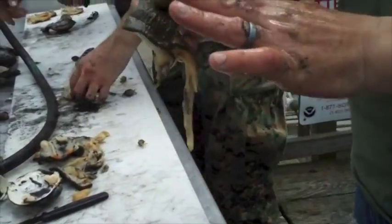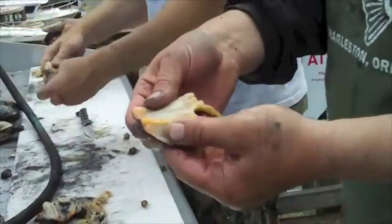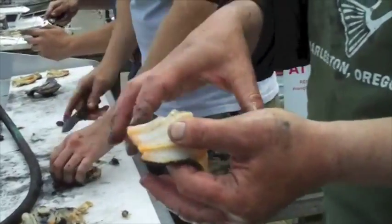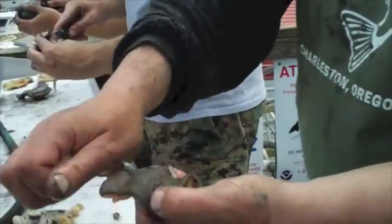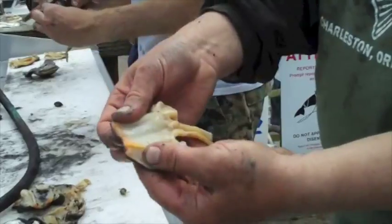Now you want to get this skin off — the skin is nasty, it's tough, it's bitter, there's nothing good about it. What I do is put these all in a bowl in my sink at home, turn the tap on as hot as I can — not boiling, but scalding water — and let them sit for about 10 or 15 minutes. Then that skin just peels right off and you're left with a beautiful, solid white piece of meat.